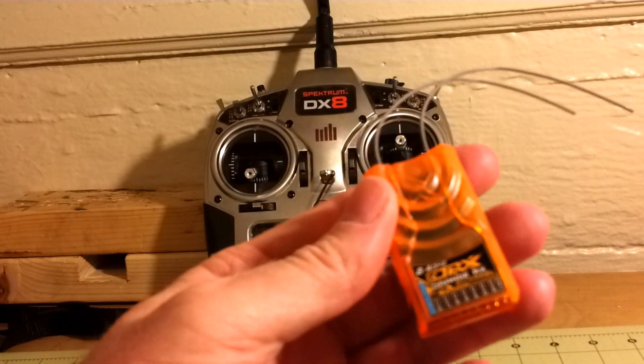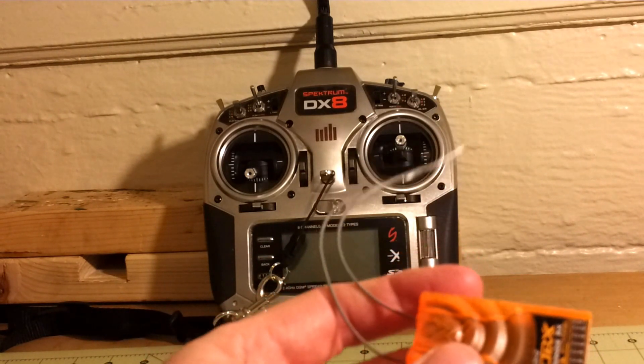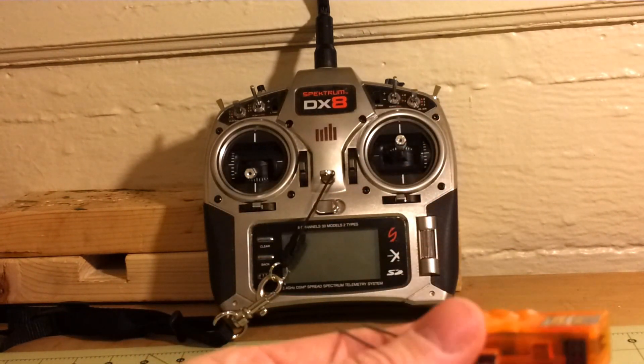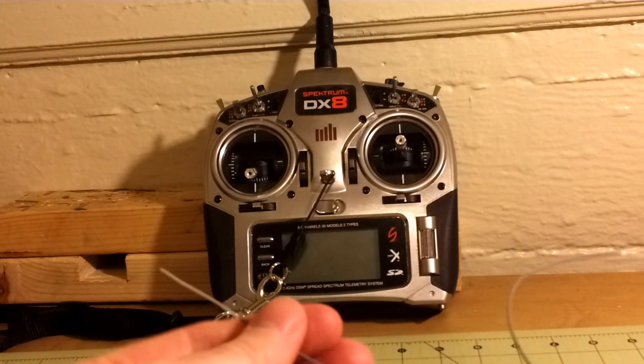A few months ago I bought an Orange RX DSMX 8-channel receiver. It's compatible with the Spectrum DX8. Looking online, there are really no instructions on how to bind it to your radio.